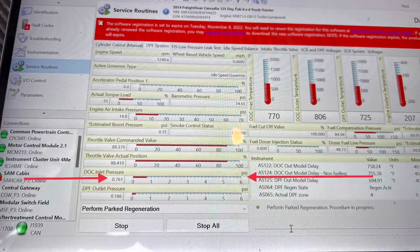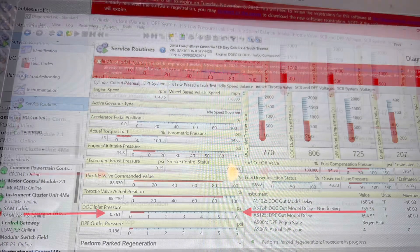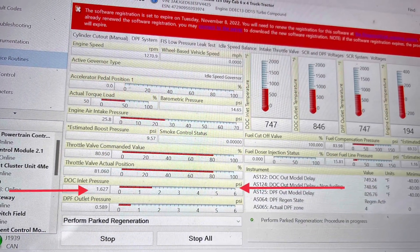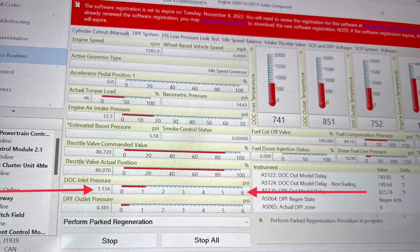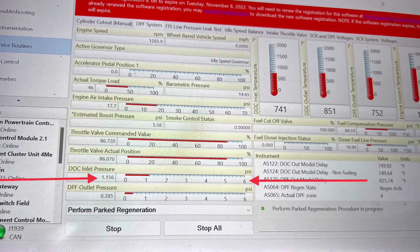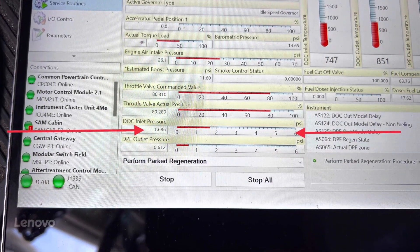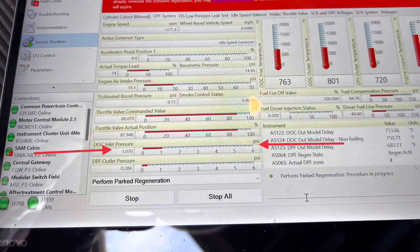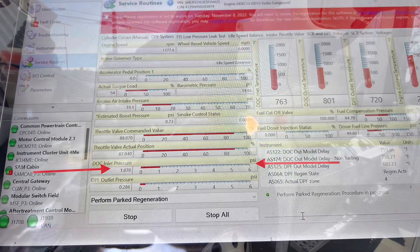The DLC inlet pressure starts at 0.7, then during the regen process it goes to 1.6, drops to 1.1 or 1.5 — going back and forth. It's supposed to start off low and slowly go to about 0.8 or 0.9. If it's going up and down erratically, that means you have a face plug situation.